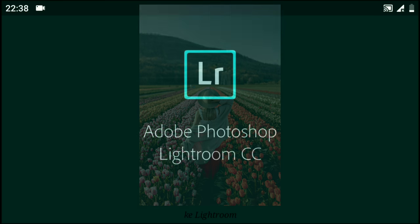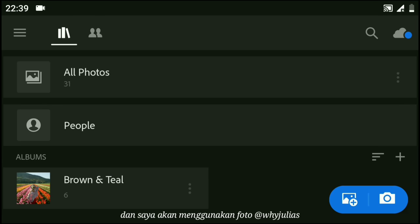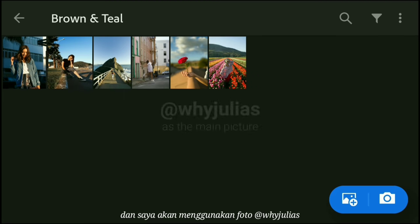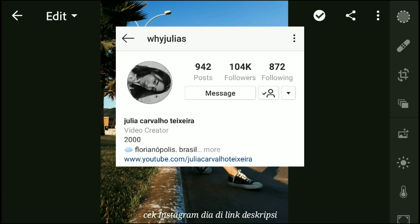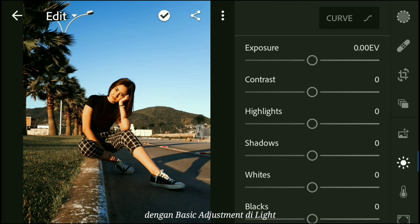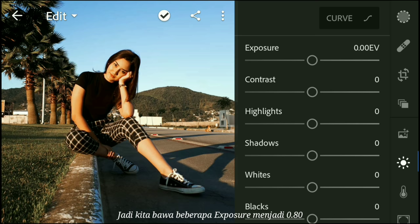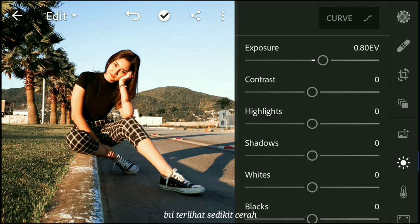Let's jump right into Lightroom. Now I have several photos to edit. I'm going to use this photo of YJulius as the main picture — check her Instagram in the link description. So first things first, we are going to start with basic adjustments in Lightroom. Let's bring the exposure up to 0.80.